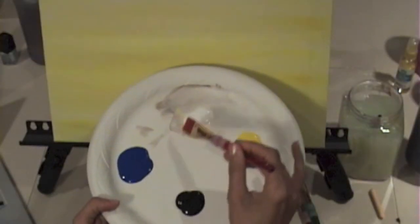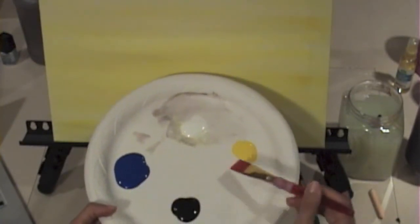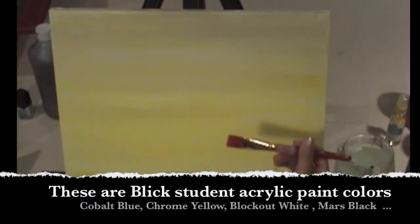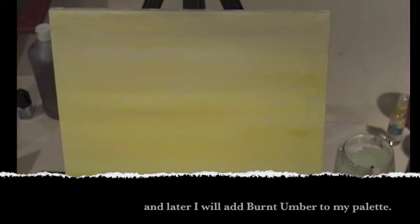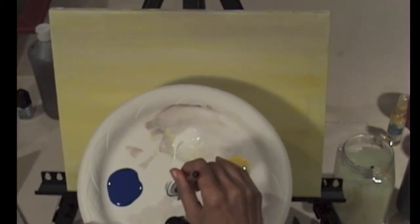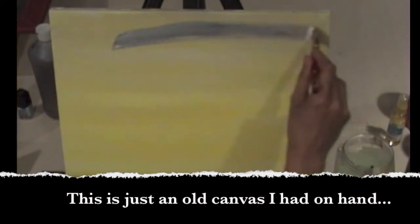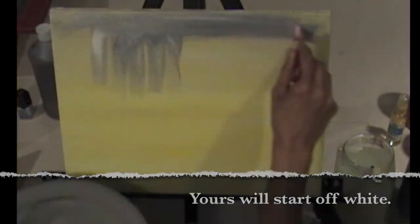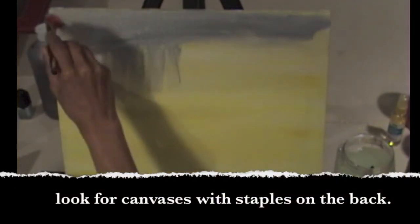Here's my palette. I basically have four colors on here, mainly yellow and blue because I'll be making a lot of blues and greens with these colors, and then I have white and black. To start out, just to create my toned ground, I'm going to pull out a little bit of my white and mix in even less of my black to create a middle tone gray. This is just going to be my ground, my background that's going to have a nice mid-tone base for my painting.